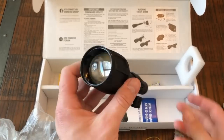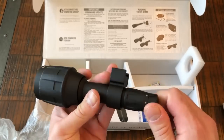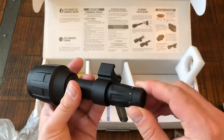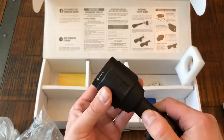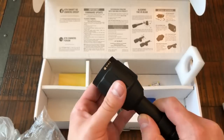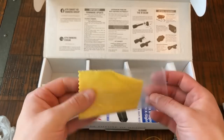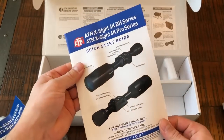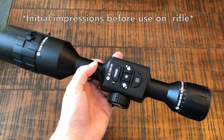Also included is an ATN IR illuminator, which is definitely an improvement from the one that came with the X-Sight 2HD. It has nice tactile clicks for different power settings, and you can twist the objective to focus or widen the beam. Batteries are included for the illuminator. You also get a nice microfiber cloth for cleaning your lenses, your manuals and a quick start guide, and the needed Allen wrenches.